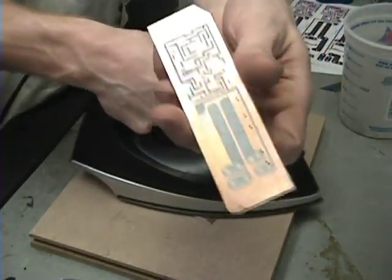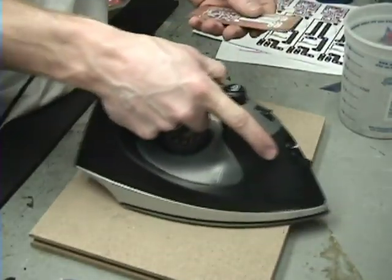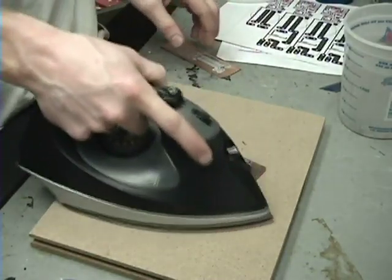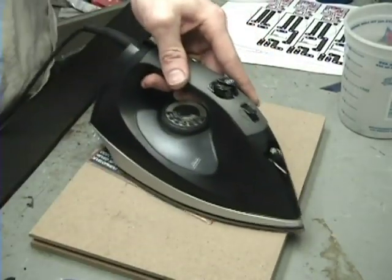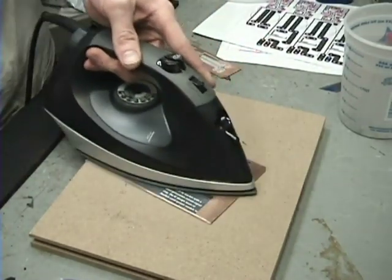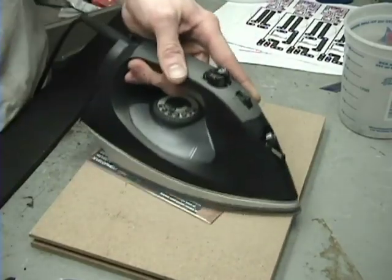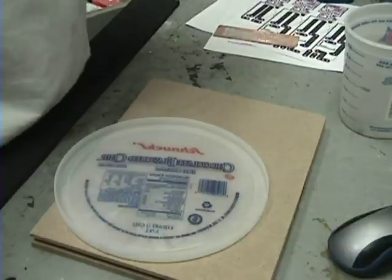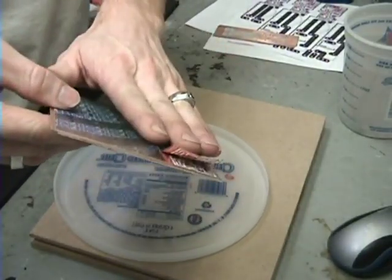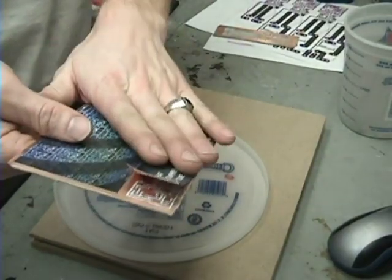One thing I've learned about doing this is you want to let it cool down before you peel it off — mainly because the toner will not stick very well if you don't wait. I pulled it back while still hot and it's not quite perfect — sometimes when you pull it back then you're just shot. I got it a little more with the iron and I'll let it cool.